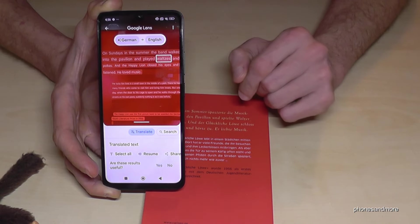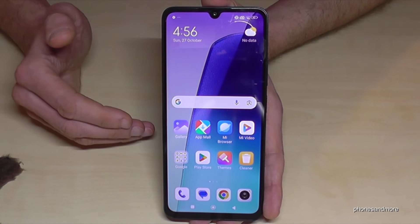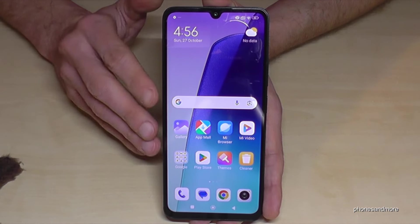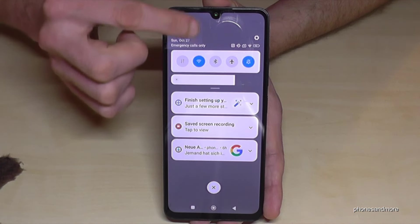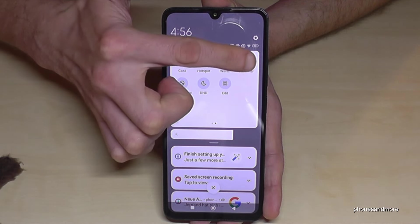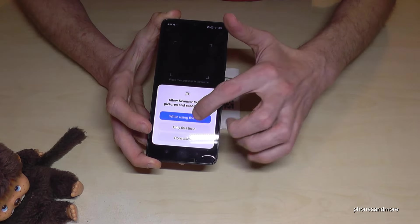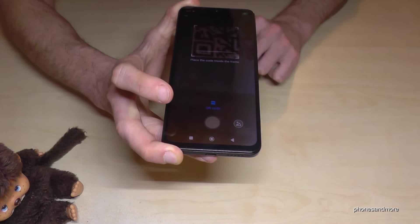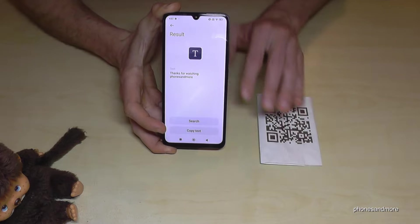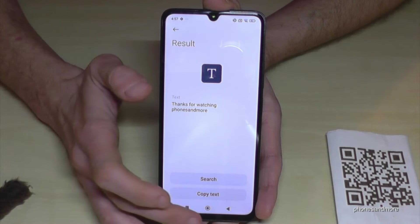We're almost at the end of the video, and I also want to show you the QR code scanner. If you have QR codes — which is very common nowadays — just scroll down twice. There are more icons on a second page, and there you'll find the Scanner. It's a QR code scanner. You have to agree to some permissions first, then just hover your phone over the QR code. I'll demonstrate with my own QR code here.